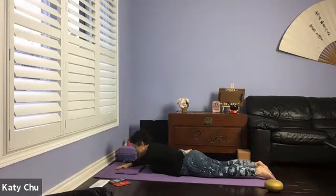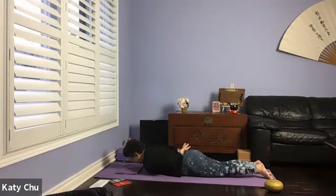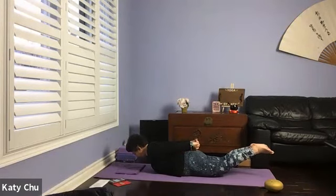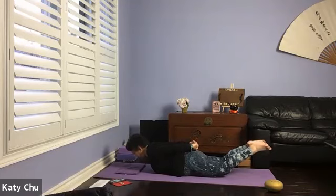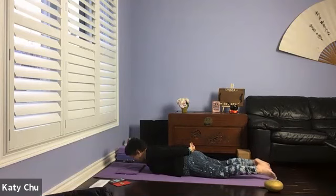Swing your arms behind your back, going into locust pose. You can interlace the fingers — modification is arms by your side, not touching your body. Lifting hand and chest up, knuckles towards the heels, legs and thighs firm, looking down. Staying here for five, three, two, one. Slowly and gently release everything.